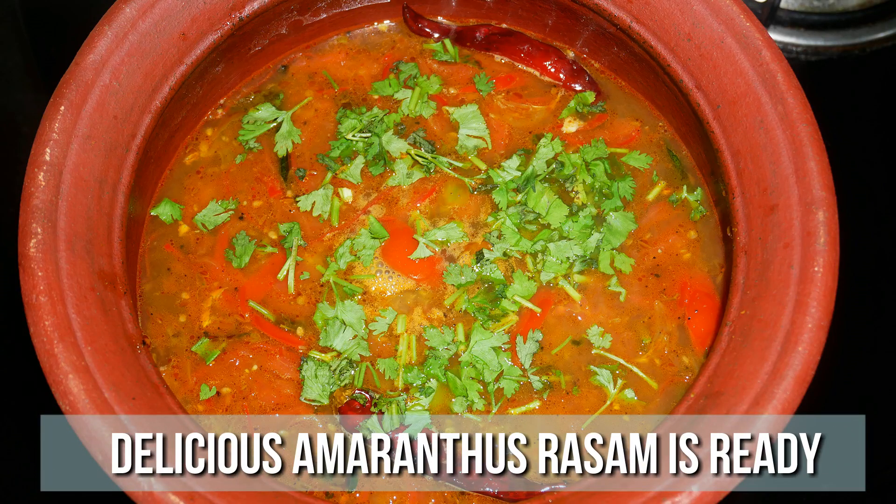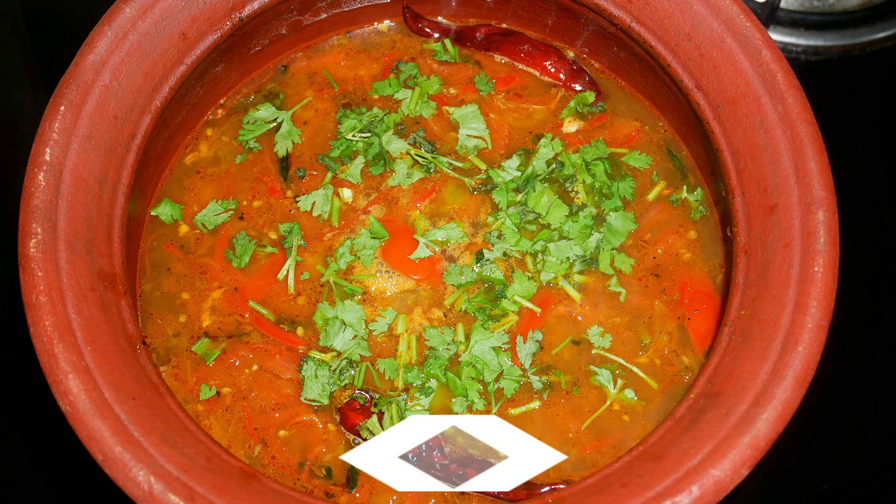Very healthy and definitely an immunity booster. So do try this amaranth rasam recipe at your home and write back to me your feedback. I'll meet you all with another interesting recipe. Until then, bye friends.